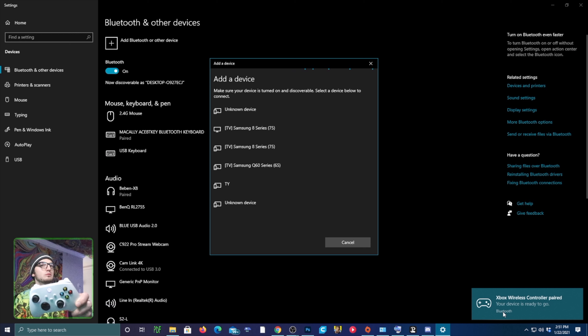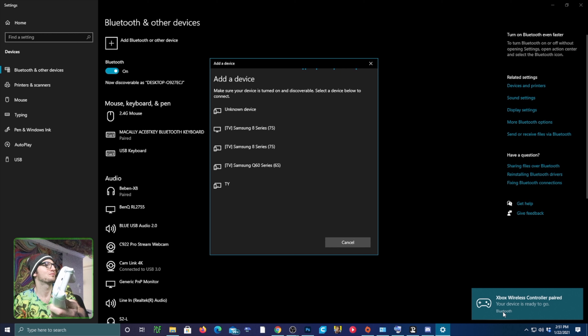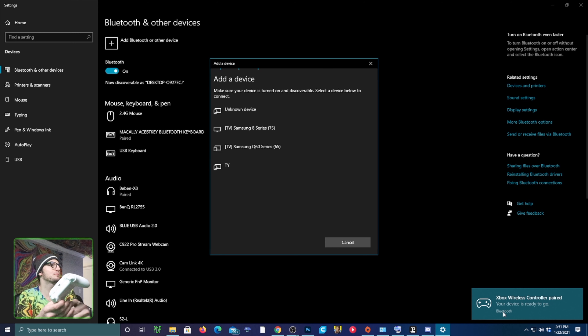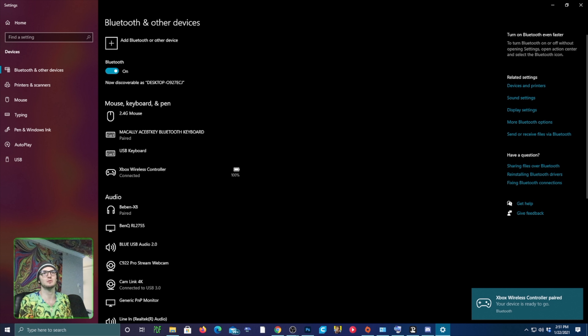Now the real moment of truth — going into Bluetooth settings, making sure it's on and searching. You press the button on the top right of the controller, hit connect, and the device is ready to go.